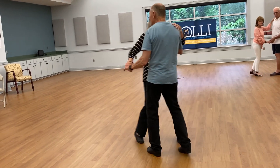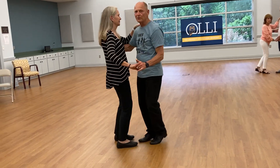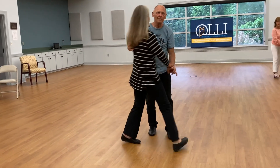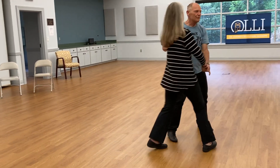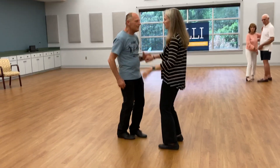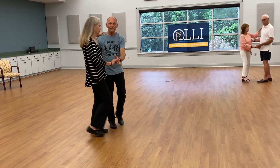I'm turning to my left — still doing the basic. I'm turning to my right — still doing the basic. Triple step, triple step, triple step, rock step. Triple step, triple step is the throw out. Triple step, triple step is coming back.